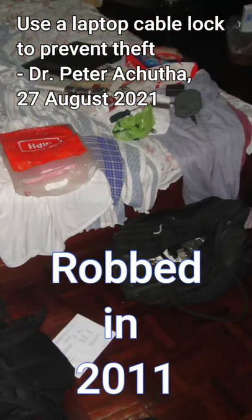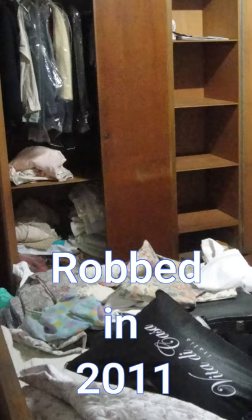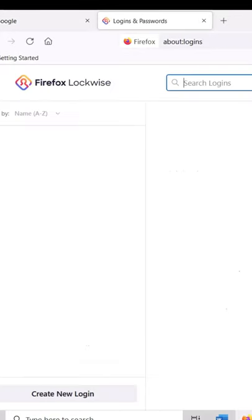Have you had your laptop stolen? I had mine stolen in 2011. All my hard work was gone and the thief had all my passwords that were saved on my web browsers.